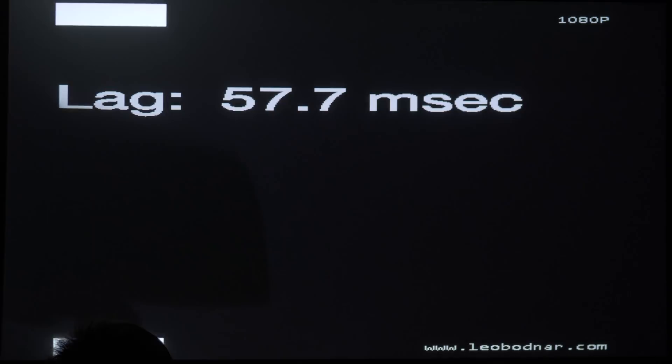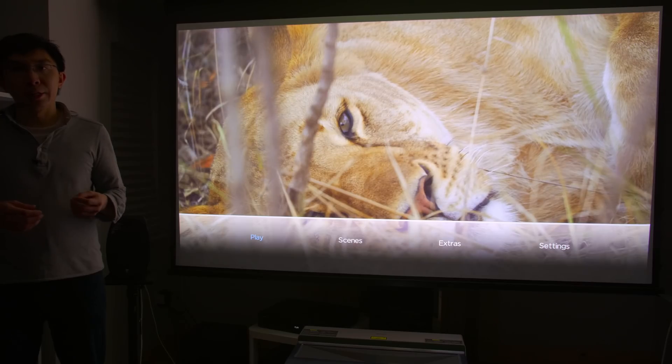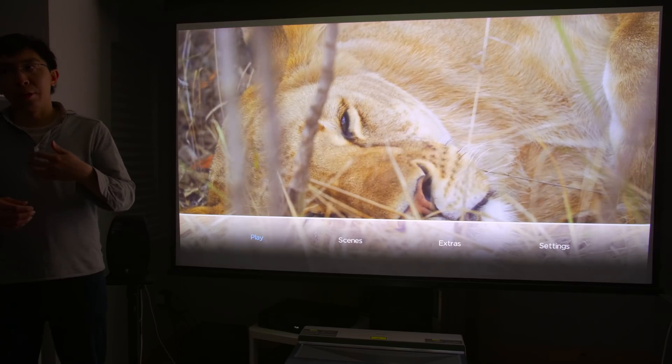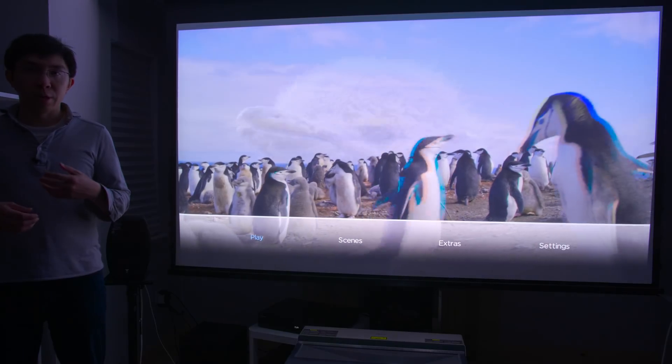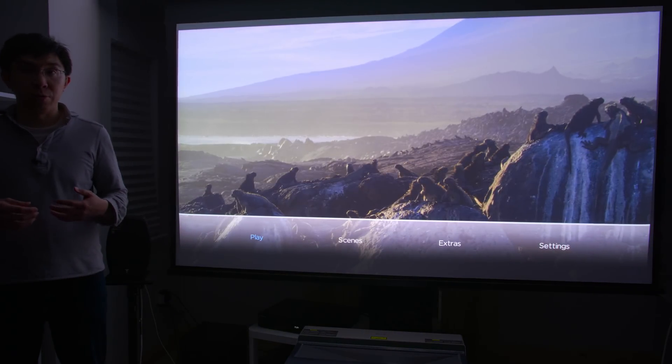For playing games, input lag measured 58ms in PC or game mode on the Hisense H100LDA laser projector, which is obviously not the quickest, but at least it is faster than the 90-plus to 100-plus milliseconds provided by other Chinese ultra short throw laser projectors.